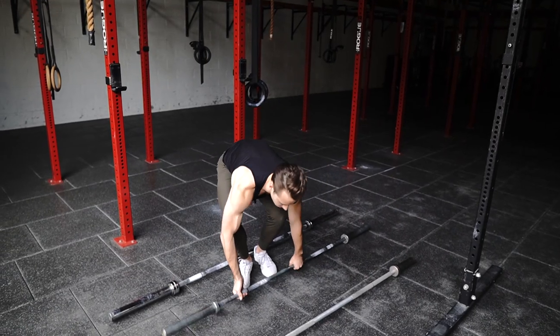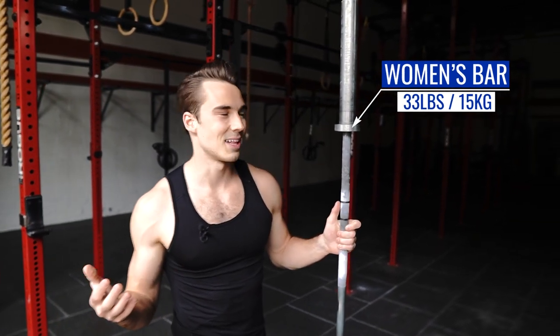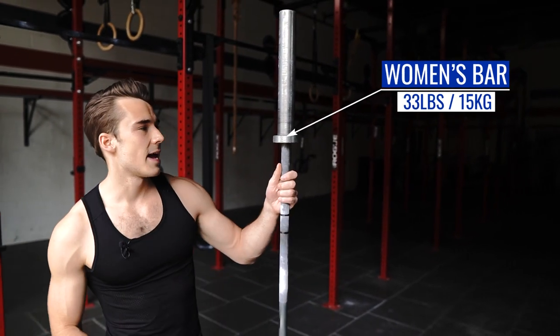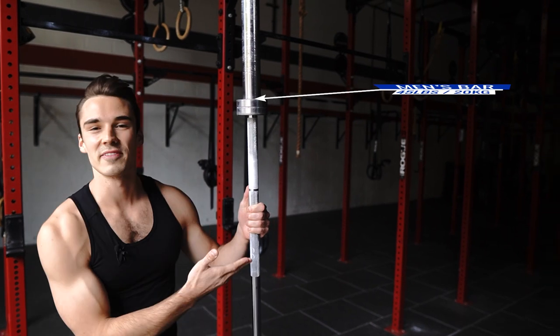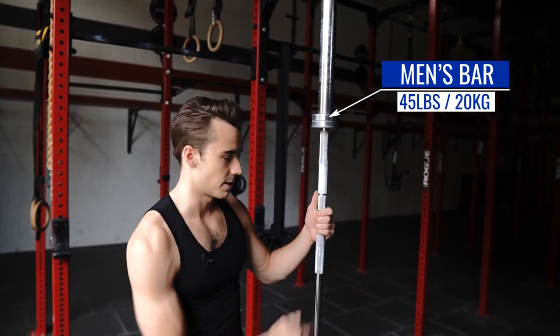Our second bar is a so-called women's bar, which is a little bit ridiculous, but it is a little bit narrower in circumference and it is 33 pounds. And then lastly we have the men's bar, which is a little bit thicker in circumference and it is 45 pounds. This is the bar that I will be using today.